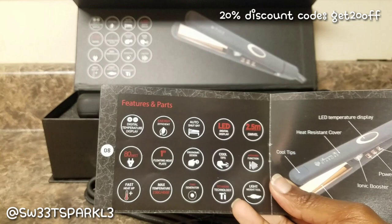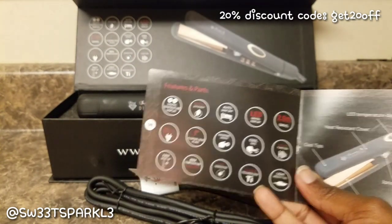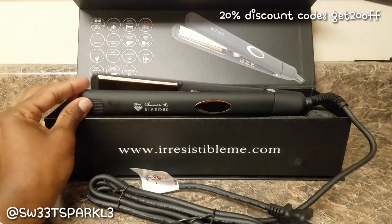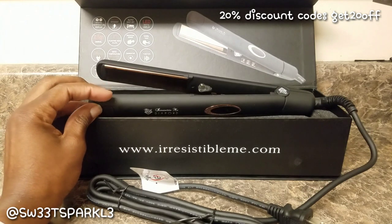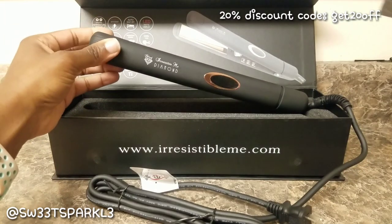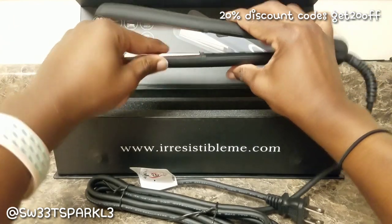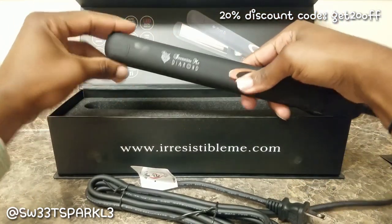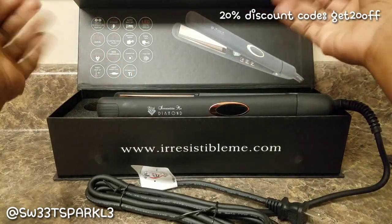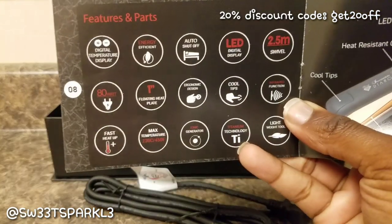This is also a first impressions video because I have not used it yet. I always use flat irons to straighten my hair, but I'm going to try to curl my hair — I've never used a flat iron to curl. It's a one-inch, so I think that'll be perfect for that. I also like how the plates wrap around the flat iron, which makes it easier to curl.